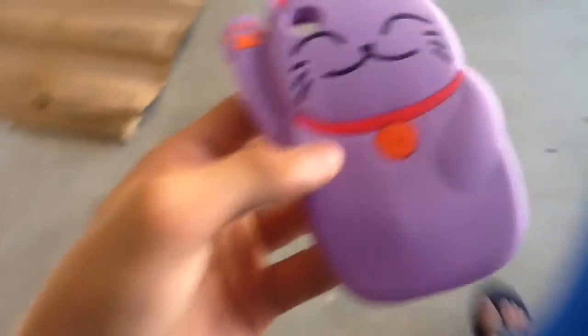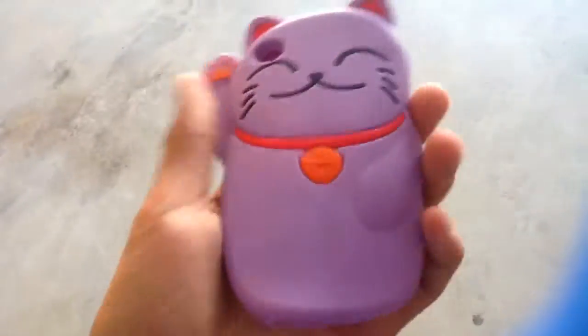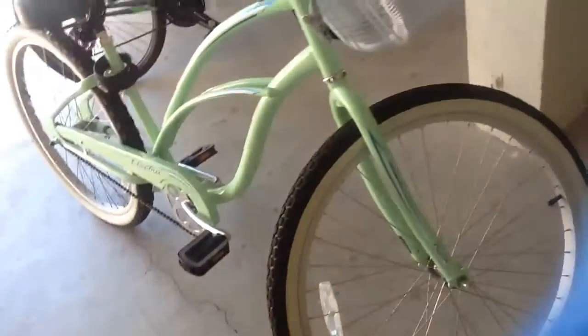Hello guys, RyroTactyl here, back with a new case. As you can see here, the iPod Touch kitty cat case. We're gonna see what happens when this bike runs over this. Is it crush-proof? I'm not sure. We're gonna see.